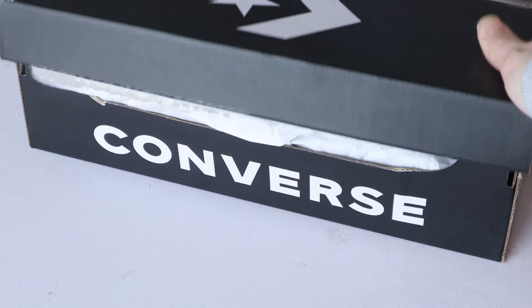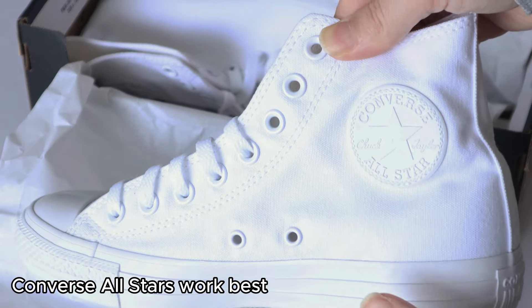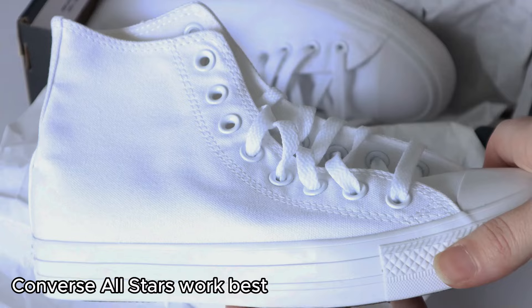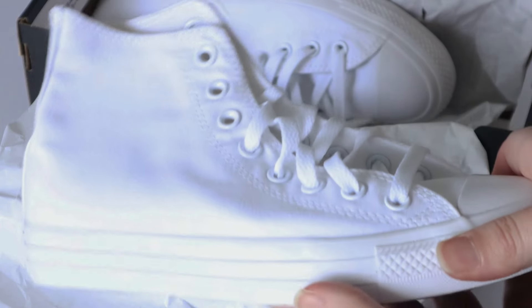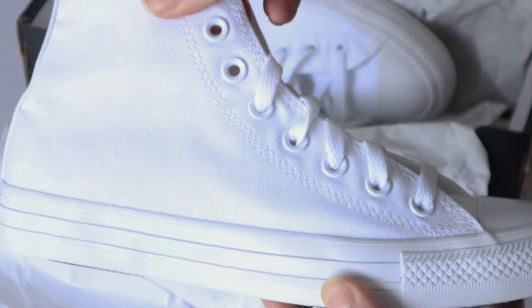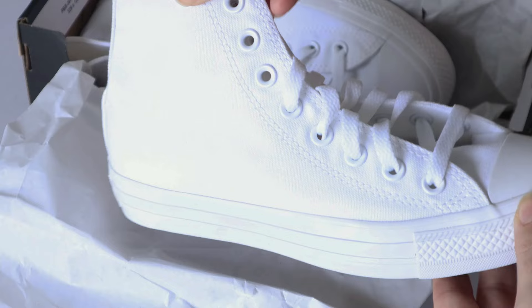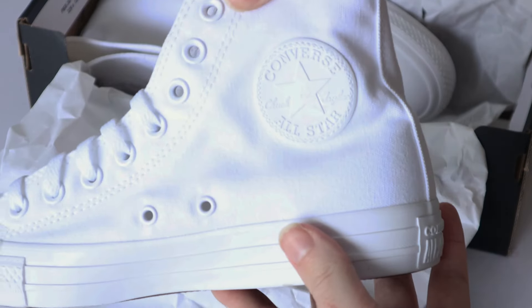Step one is going to be choosing the shoe that you'll be embroidering onto. I always recommend embroidering onto canvas type shoes. Converse are always a really safe bet. You can also go with an off-brand knock-off version of Converse — I just can't speak to how thick the material is on those, but it would definitely be a more budget-friendly option. I like to work on monochrome white Converse, as it gives a stark contrast between the shoe and the embroidery design.